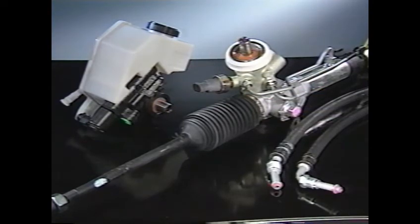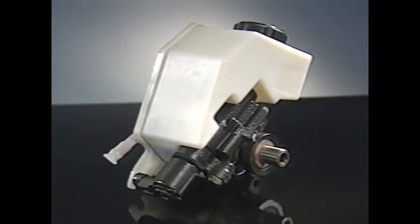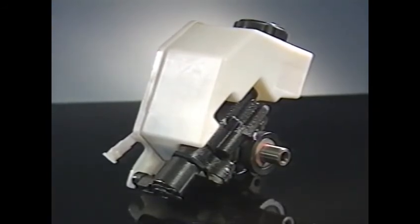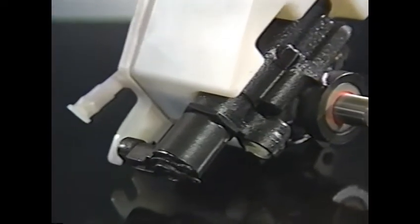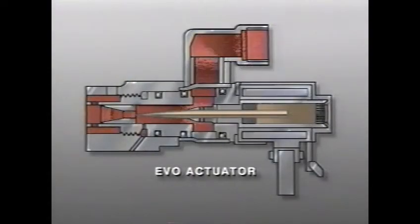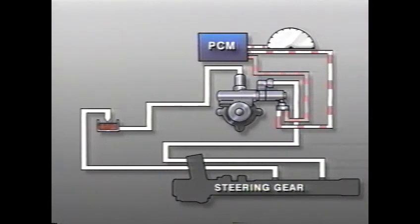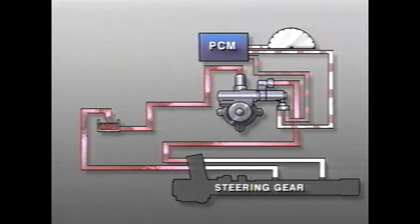Most of the Saturn power steering system is conventional. It uses a rack and pinion steering gear of a type you may have already seen, with only a small change in the rotary control valve. On the Saturn, the steering gear assembly will not be repaired but replaced as an assembly when service is necessary. The power steering system uses a vane type pump to produce the required pressure and flow. The difference is a device called the electronic variable orifice or EVO actuator. The EVO actuator consists of a solenoid which controls a normally open valve in response to pulse width modulated signals from the powertrain control module or PCM. The valve in turn controls the flow of power steering fluid to the steering gear.